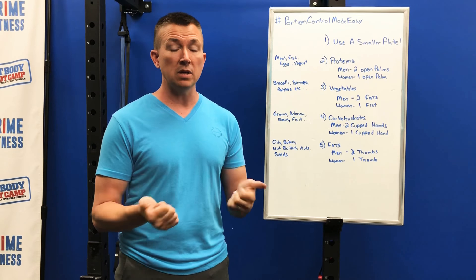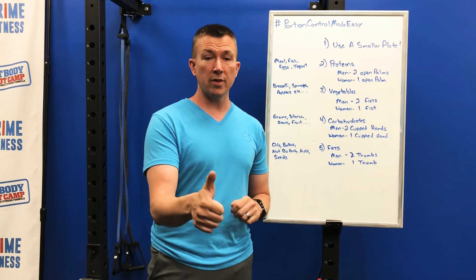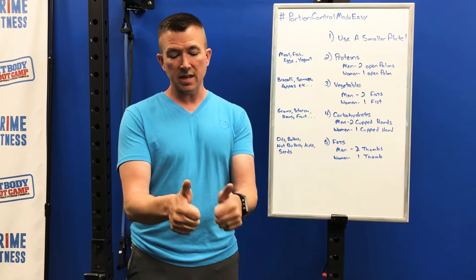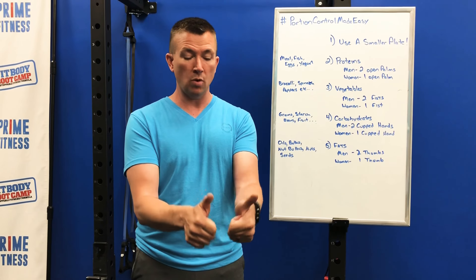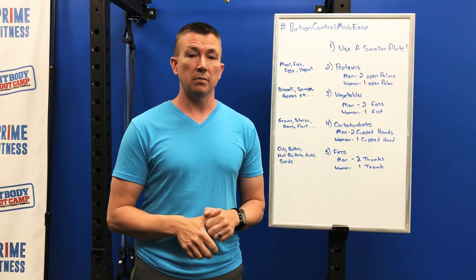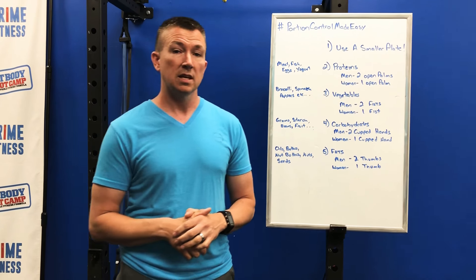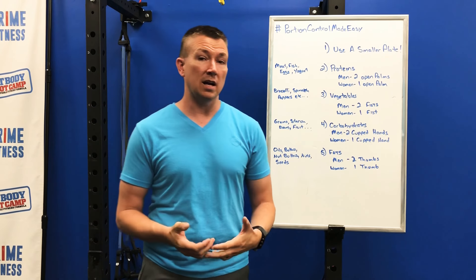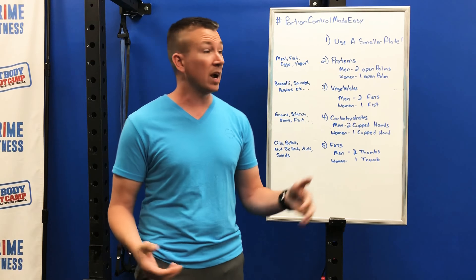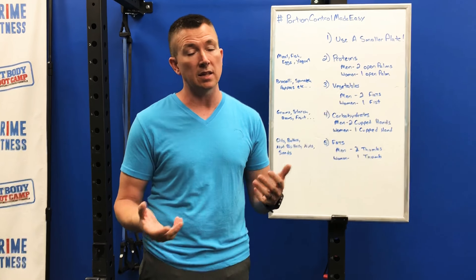The last thing is fats. How many fats do we need in our meal? We're looking at two thumbs for men and one thumb for women. That means oils, butters, nut butters, nuts, and seeds. One thumb equals about one tablespoon, so two tablespoons per meal if you're looking at oils — same thing with nut butters like peanut butter or almond butter. If you follow something along these lines, for men you're going to be somewhere between 2,200 to 2,500 calories a day, which is about right. For women, you're going to be somewhere between 1,400 and 1,700 calories a day — and again, that's pretty balanced, which is where most of us need to be.